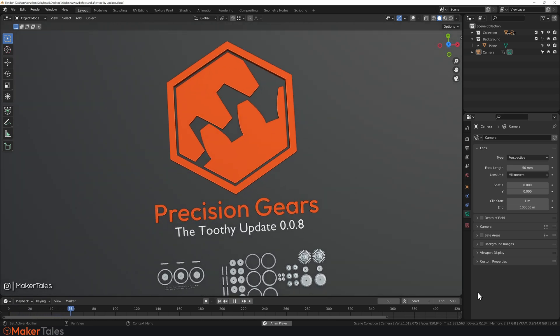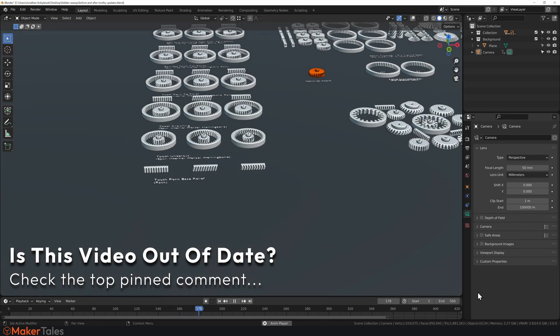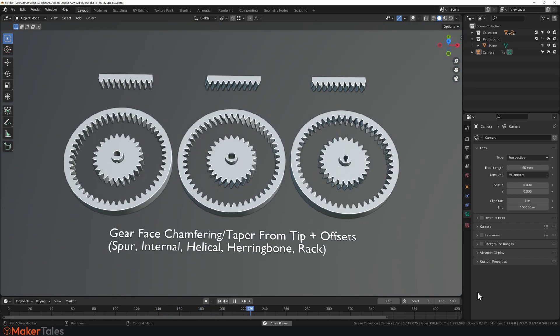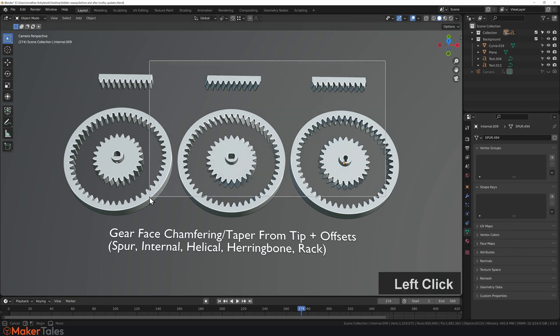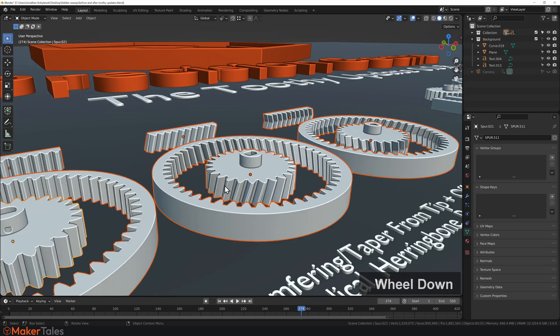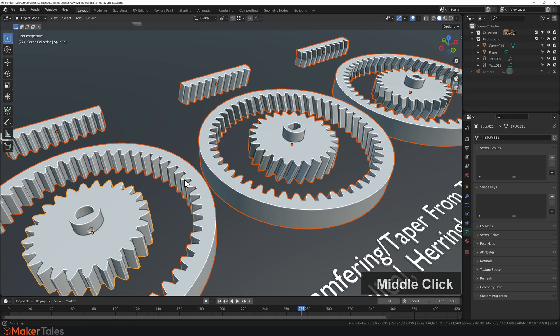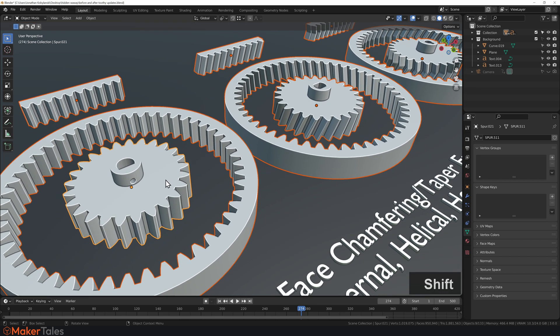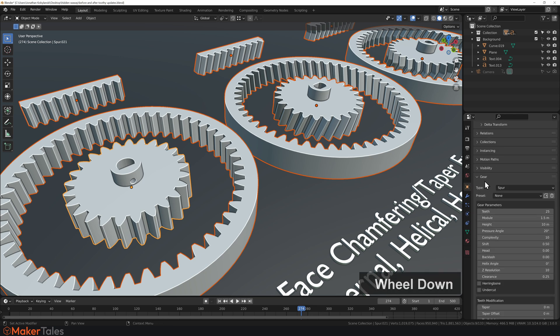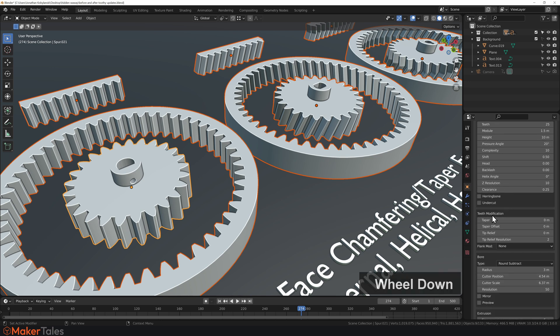Precision Gears has been updated with the Toothy Update, which brings a whole bunch of changes to gear teeth. In case this is the first time you're seeing Precision Gears, all of these gears have been created parametrically inside of Blender. To edit them, go to the Object Properties and you'll find a gear panel with a lot of options — check the first video for more detail. What's new is the Teeth Modifications section.